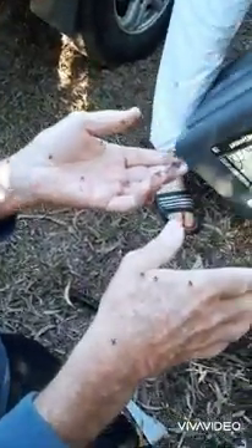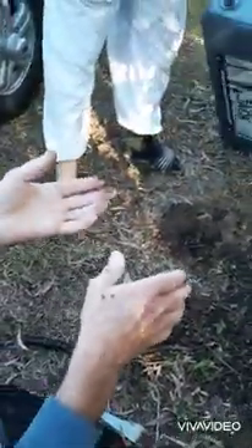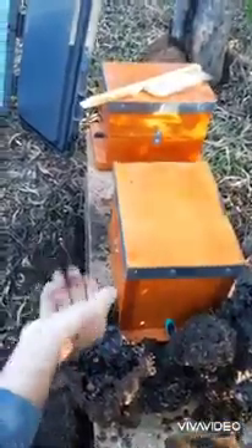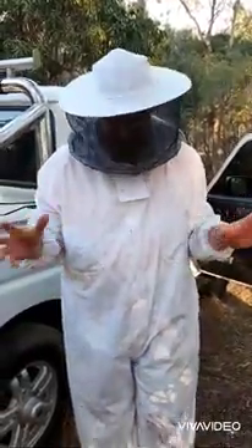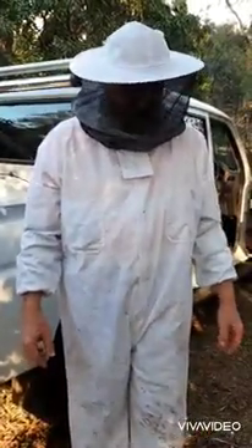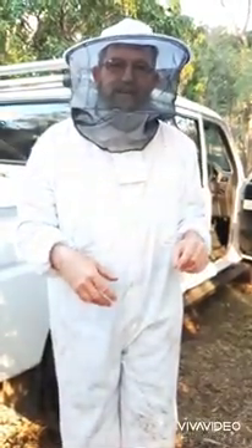Now it's just up to them. Hopefully we've got the queen in there, but I wouldn't be too confident that she's there in that big mess. And hopefully everyone will work their way home. That was an example of a very messy transfer. It's the worst one I've done I think. Anyway, fingers crossed we've got the queen and everything will settle down. We'll get some more coverage over the next couple of days and weeks and just see if it's successful. Right-o, check us later.